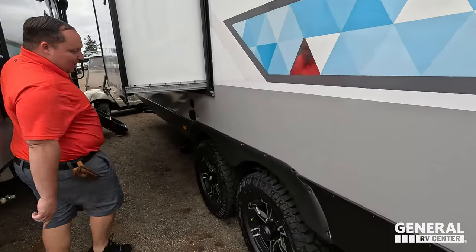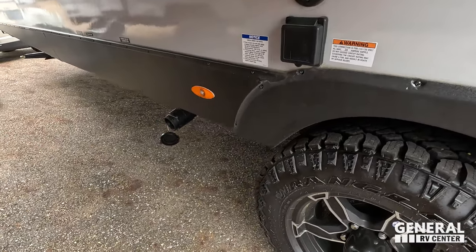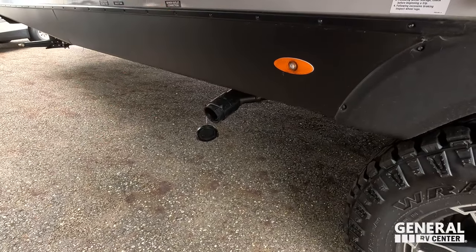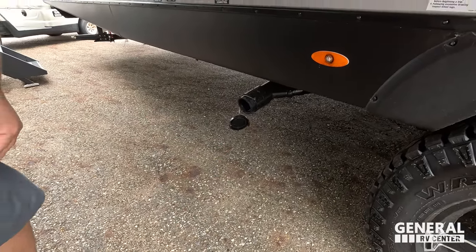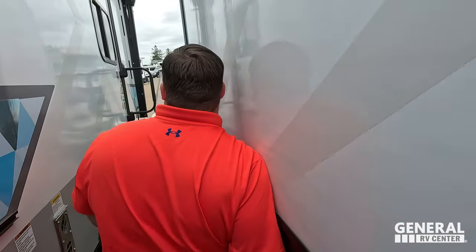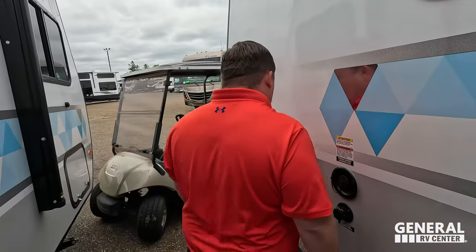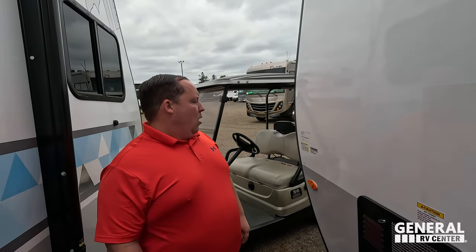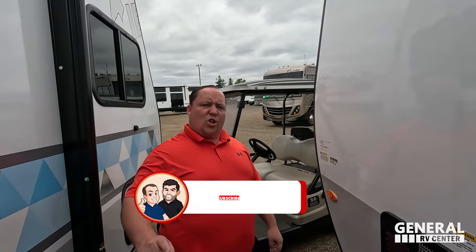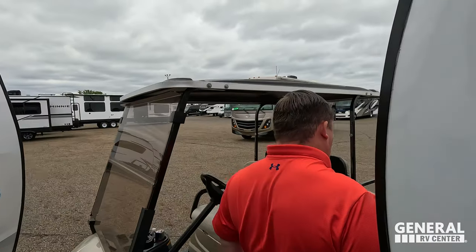There is an access way from the garage area, and right over here: 30-amp service, cable and satellite. Here's where you dump your tanks — it's a bit of an awkward spot under the slide-out, but the trailer is high enough that it's not that bad. Finishing up: potable water, city water connection, and a water heater right there. The outside of this unit looks great but the inside looks even better — let's go take a look.